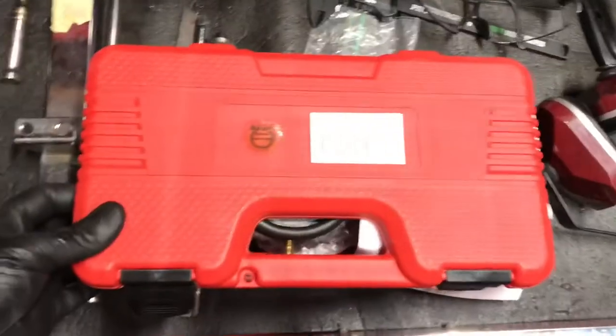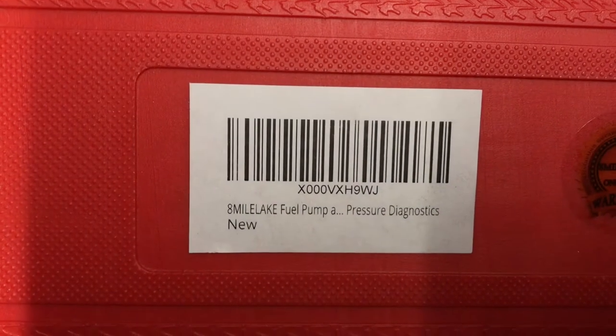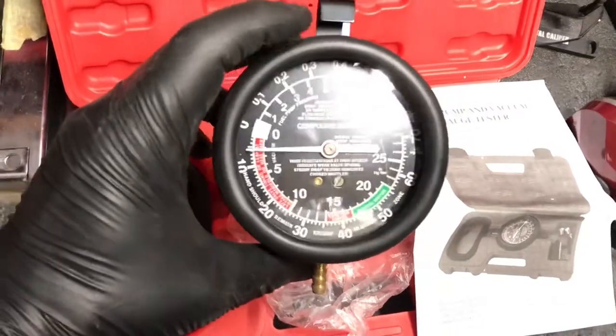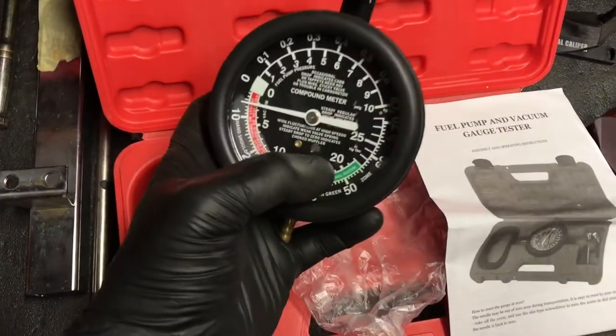This is an Amazon purchase vacuum gauge. One of the reviews said it wasn't at zero when they opened it out of the box, so they returned it. These have to be calibrated — I'm going to tell you how to do that. It's pretty easy; there's a screw right here under the glass that will get that adjusted to zero.